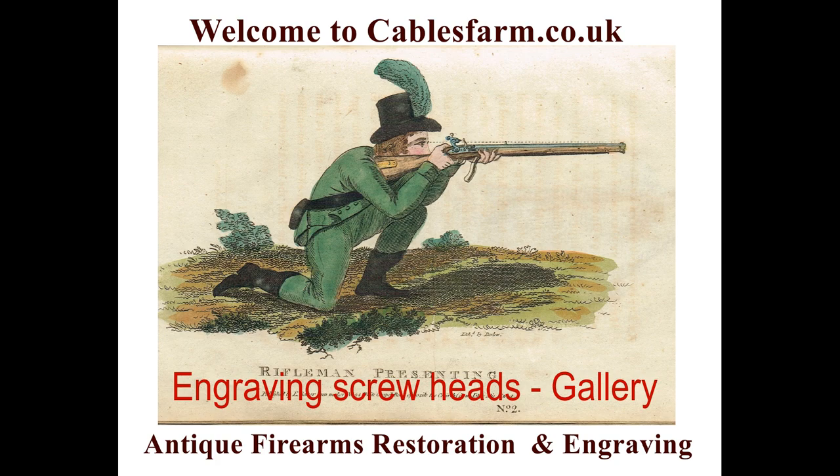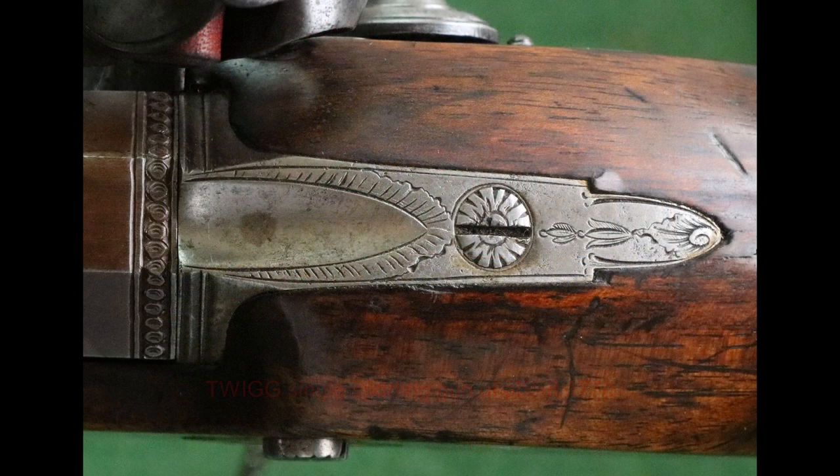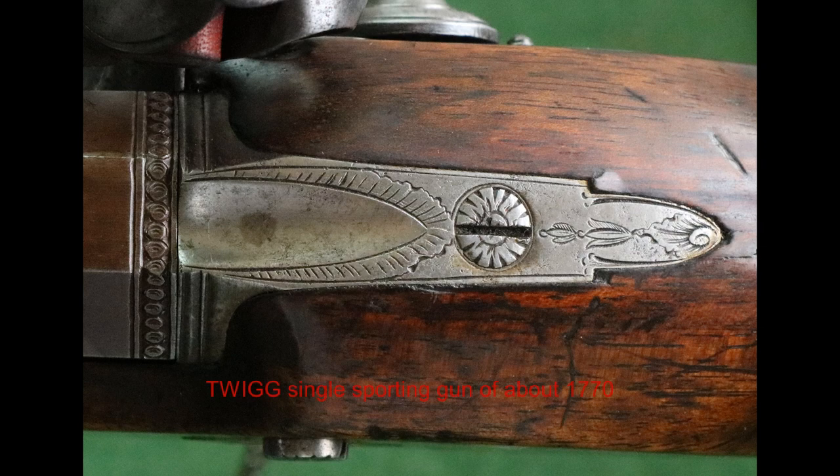We've got a selection of breech blocks for you. Here's a single barrel twig of about 1770. This is a very simple little screw head engraved with just a few cuts — it would take a few minutes to do — and that's typical of an early gun.